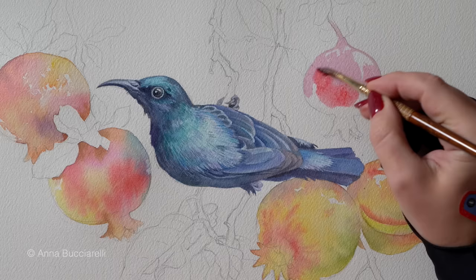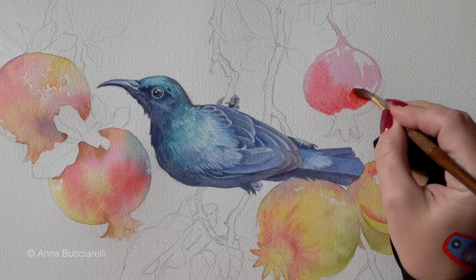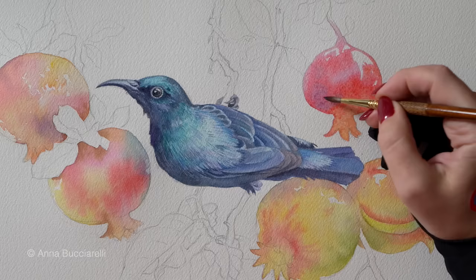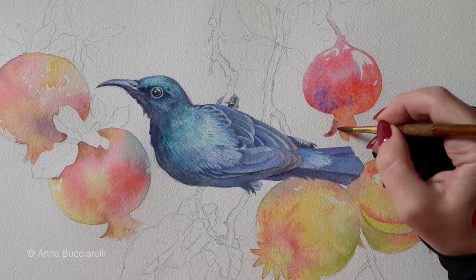Everything is very watery and very light, and I will let this map of color dry out so I can add proper mid-tones, shadows, and texture in the next stage — always working from light to dark, building my colors slowly and choosing only the lightest colors for the first layer.